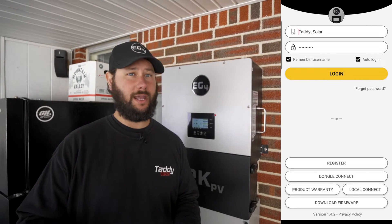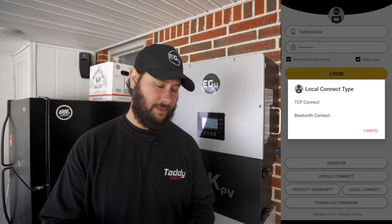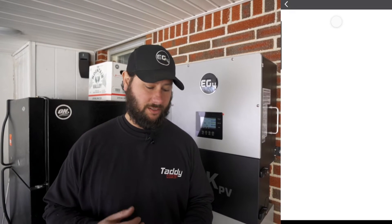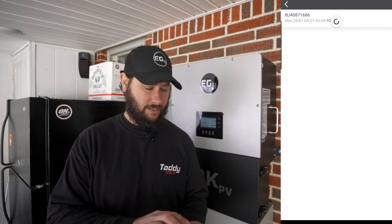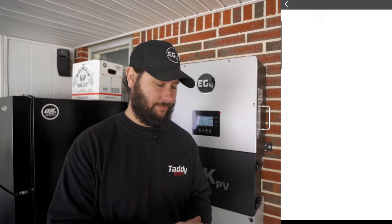You can connect locally using your Bluetooth or you can connect with your Wi-Fi. We're going to click local connect, so we'll have TCP connect or Bluetooth. I'm going to click Bluetooth since I'm right here, and then you're going to see that my dongle model number is going to come up. I'm going to click that and then it's going to load all the information.